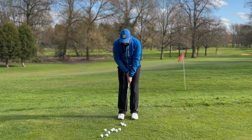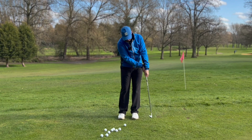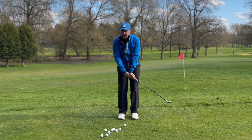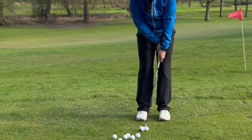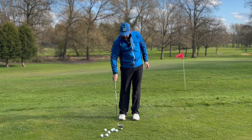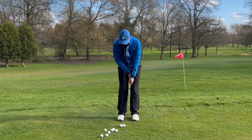What you need to do with this grip is maintain the angle you create at setup all the way through impact. You can see how my hands are still forward rather than the club head overtaking them. Hands forward — just keep them forward. That's come out totally under control.